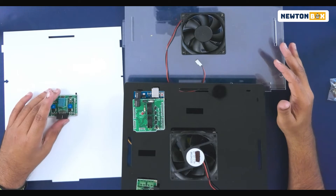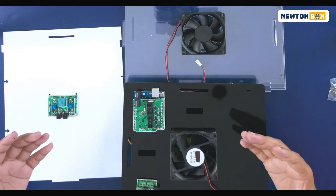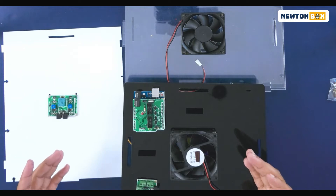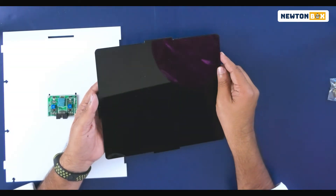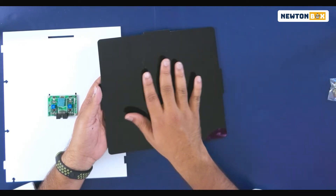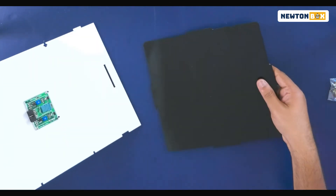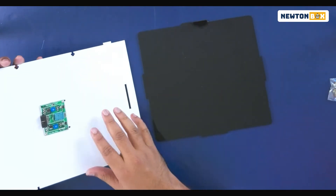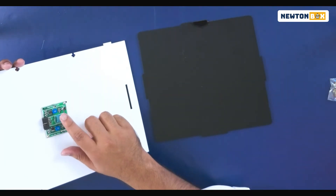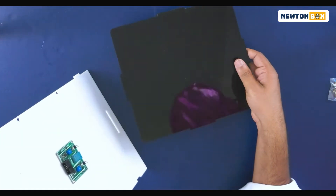We're going to go into the assembly of the automated greenhouse, step by step — just go along with me, it will be really easy. First, we're going to take this black plate known as the base plate, which is going to act as the fundamental structure for building the entire greenhouse. Then we take the white sheet and make sure the input sensor is on the inside.